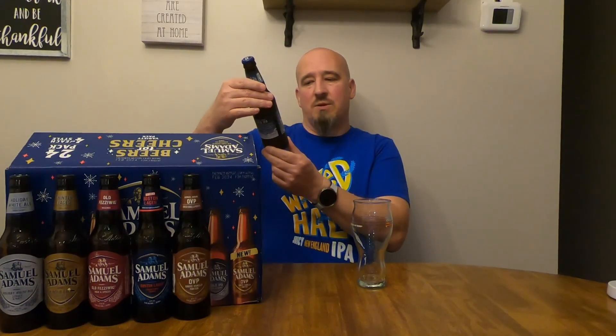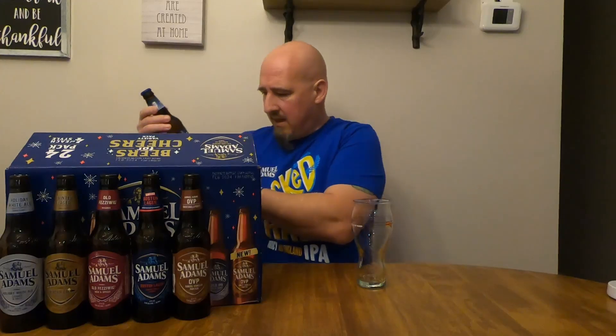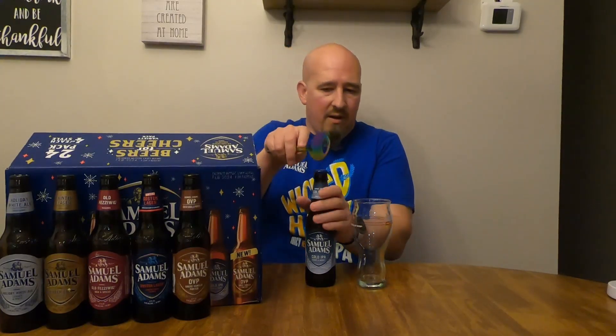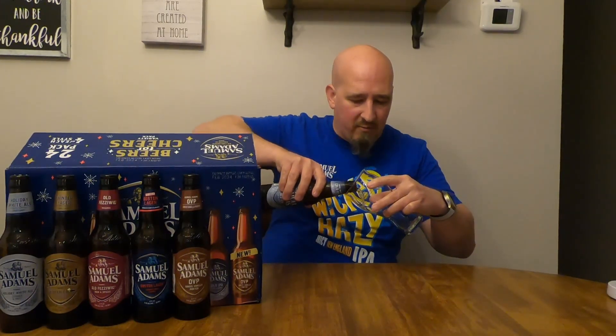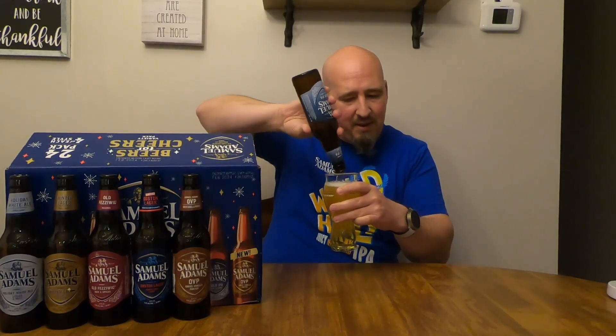Last up — the Cold IPA. Crisp and hoppy, 6.2 ABV — that's the highest ABV of all of them — and 40 IBUs, also the most bitter beer. It is the one IPA in the whole pack. I get it from a marketing standpoint — IPAs are still big and popular — but you don't need to put an IPA in everything. This mix pack would be better served by a dark winter beer. At least it's a clear IPA — not hazy.